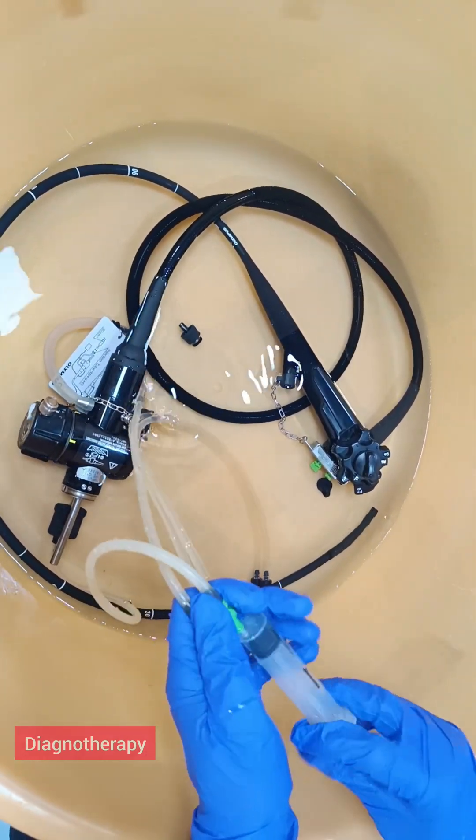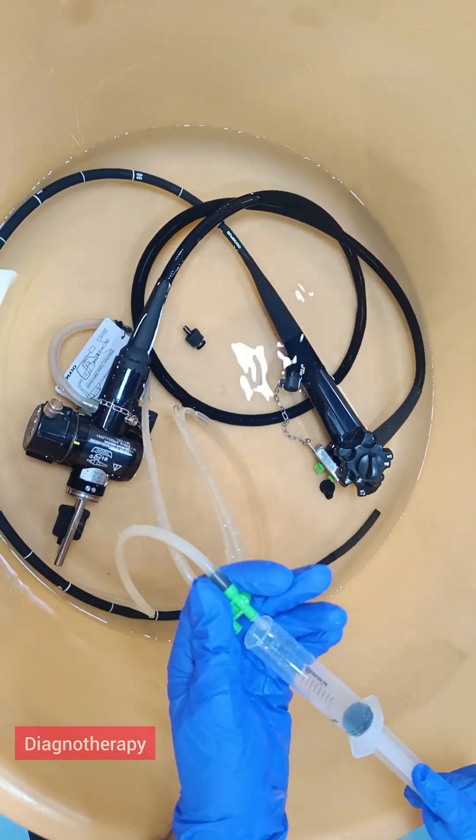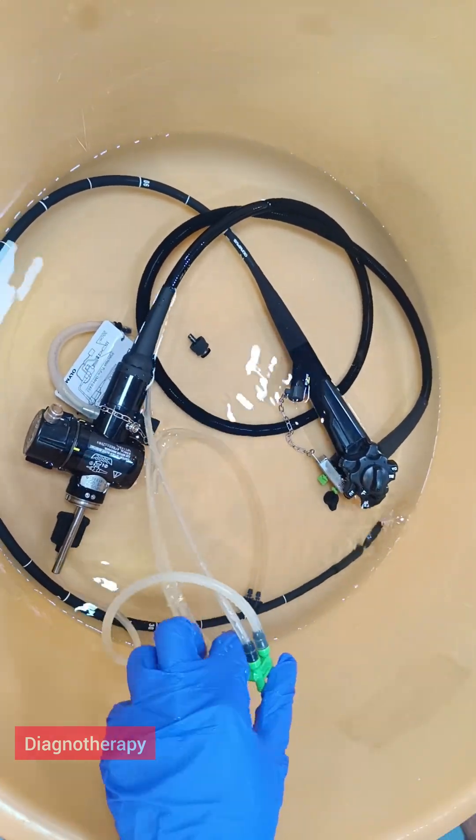After sucking and flushing we need to just flush the air. You can see we are flushing the tube with air.